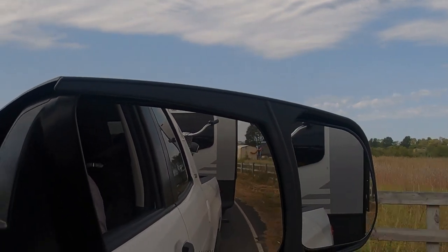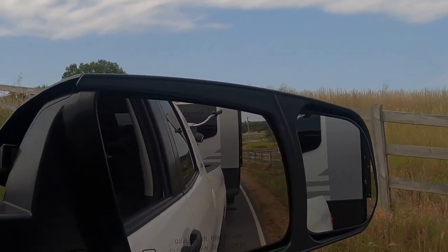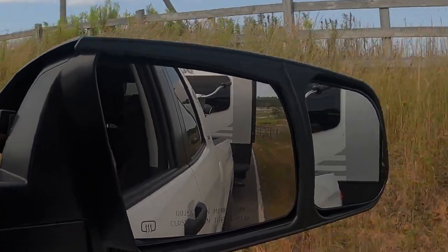At 35 miles an hour on a fairly bumpy road with little curves, it seems to be doing okay.